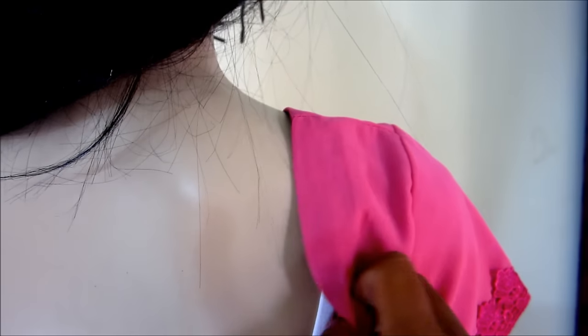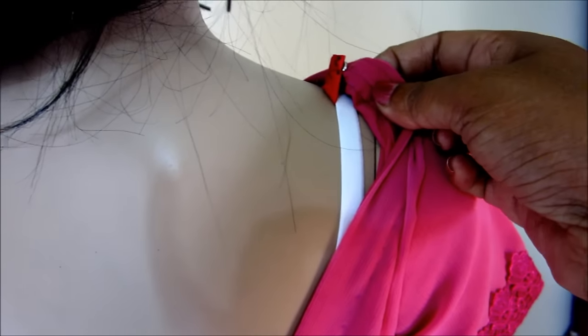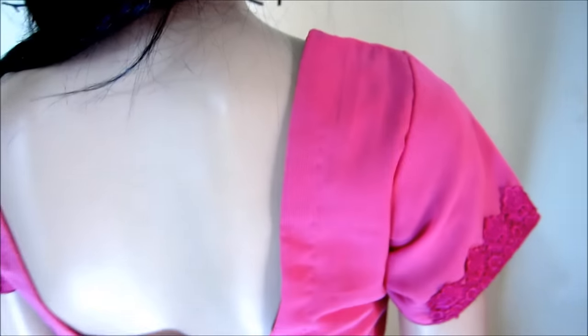Doing it this way, the underneath bra strap cannot come out at any cost because we have fixed the problem. I hope this hack will really help you out.